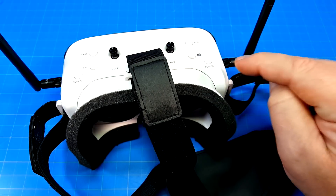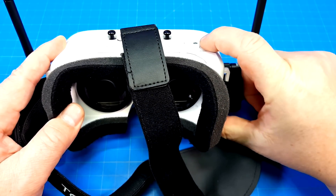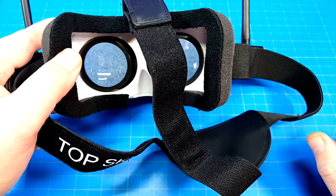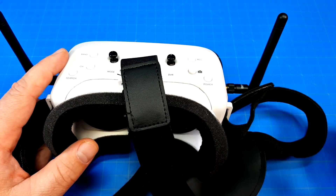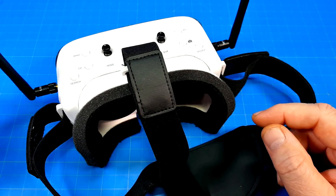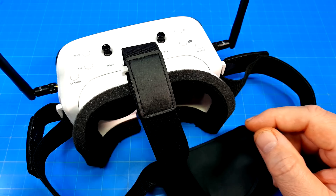Another thing that annoyed me is how long you have to press the power button. You press and hold — it also beeps when it turns on — and it just takes a long time to get going. That's a little thing, but still. The DVR and other features do work. I did have one issue where I put in a previously used SD card and couldn't play back a file recorded on the DVR, though the file played fine on my PC. Formatting the card and re-recording fixed it.